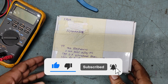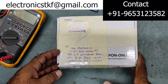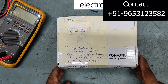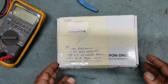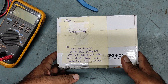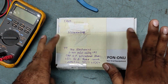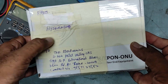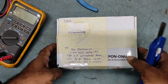Hello friends, welcome back to my YouTube channel TKF Electronics. I hope you all are doing fine. Thank you very much for your comments and suggestions. If you have any information or comments, please leave it in my comment box so I can assist you. I received this parcel from Hyderabad, so let's check out what's inside the box.